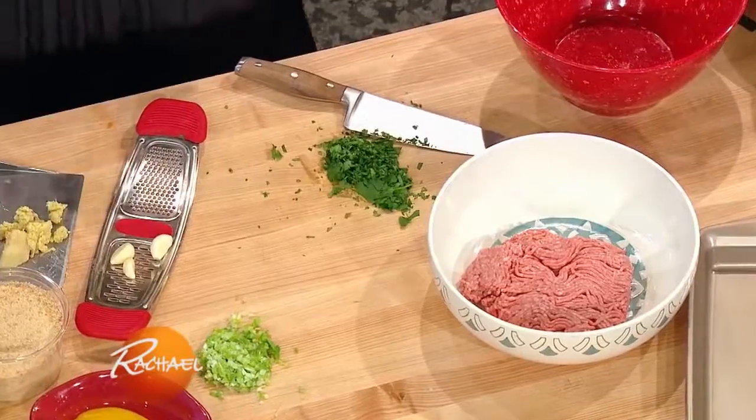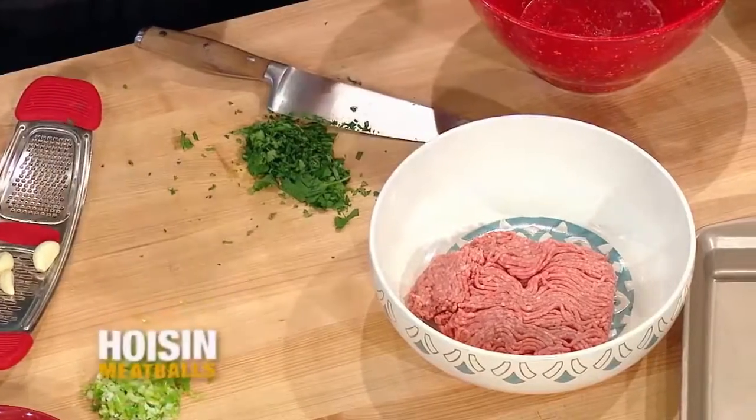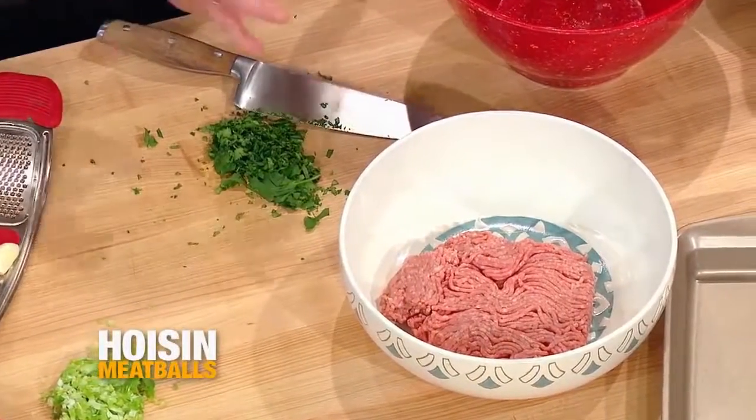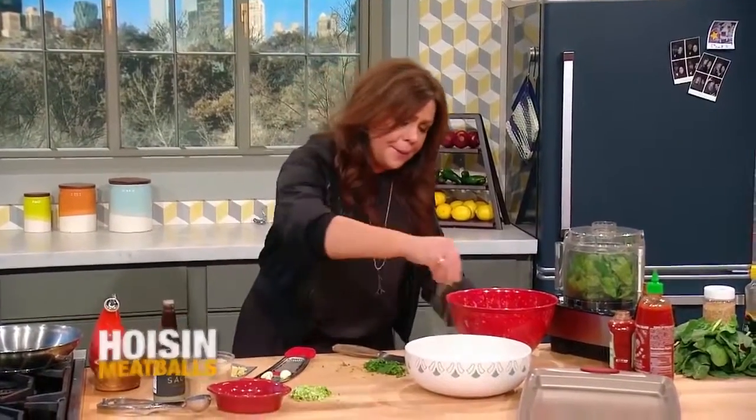They're little pork meatballs with ginger, garlic, and scallion. We're going to serve them on green sesame rice. So we start with a pound of ground pork for a couple dozen baby meatballs. We season the meat with a little salt and pepper.